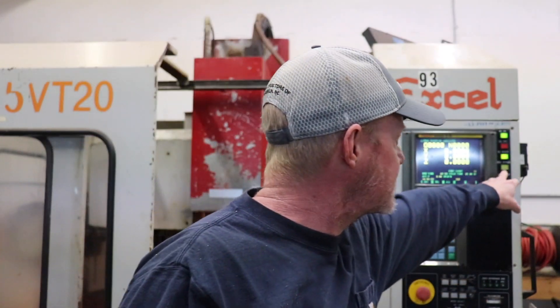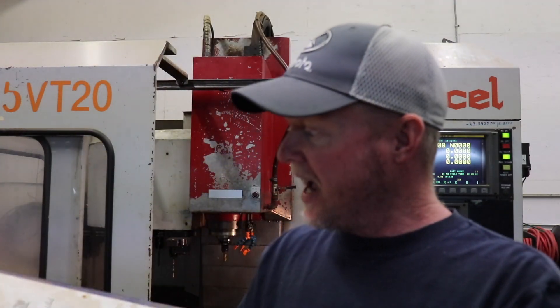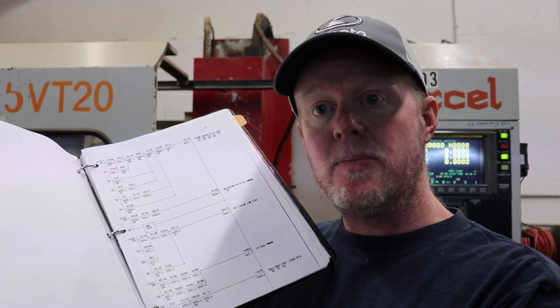Now, some machines have this emergency bypass — always try that first to see if it works. If you get into looking at it electrically, if you've got your machine manual, you'll have a paper copy of a ladder diagram. You can look at that ladder diagram — on mine, the wiring is actually labeled in the electrical cabinet the way it's done on the diagram. Generally it's a 24 volt signal, an input signal into the PMC. You can see if that's tripped or not, whether it's actually on or not. A lot of machines, the emergency bypass will bypass the hard limits; mine does not — it will only bypass soft limits.